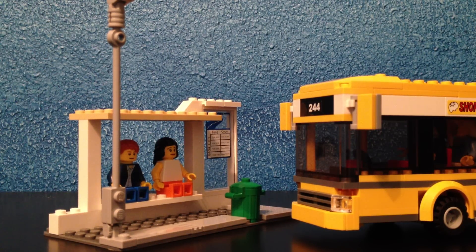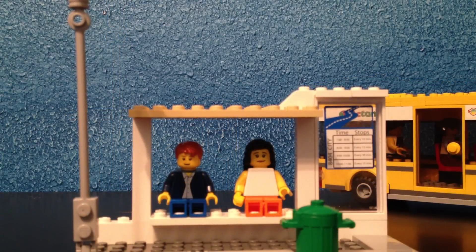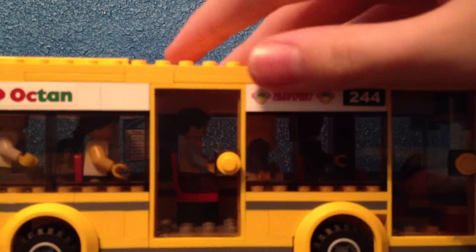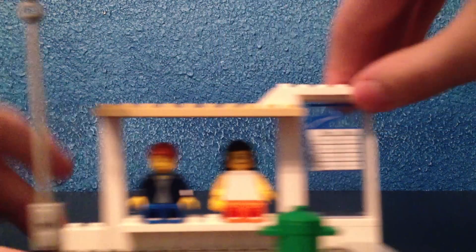Hey guys, Jacob here, and today I'm going to show you my latest Lego MOC. It's a Lego bus stop — it's very nicely designed. So let's take a look at it. Here we have our Lego bus stop. By the way, the bus I show in the beginning of the video is from a set — 7641.